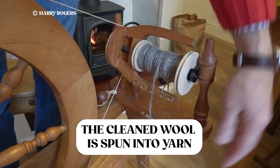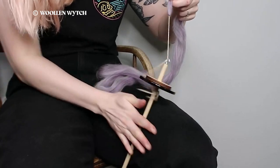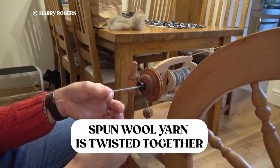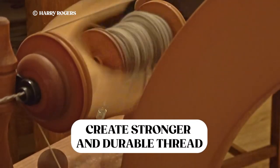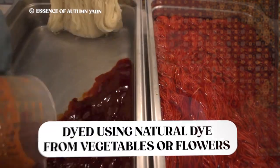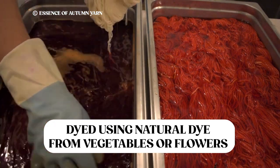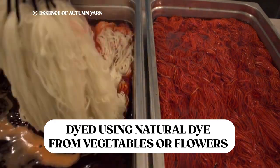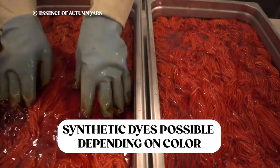The third step is spinning and applying the wool yarn. The clean wool is spun into yarn using either a manual wheel or by hand. Then the individual threads are twisted together to create thicker, more durable strands of wool. After that, the wool is ready to be dyed. In the fourth step, the wool yarn is dyed with either natural dyes such as vegetables, plants, or flowers, or with chemicals, depending on the colors they're trying to create.